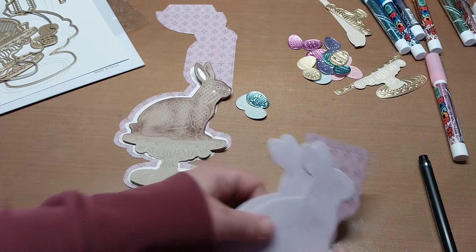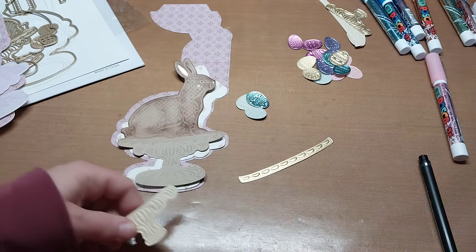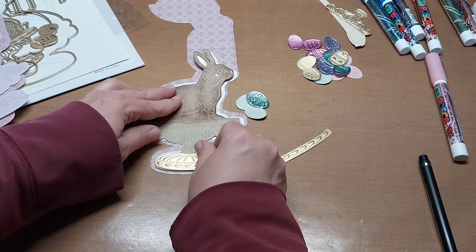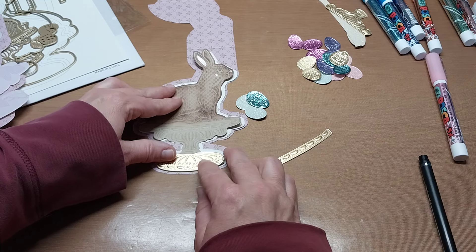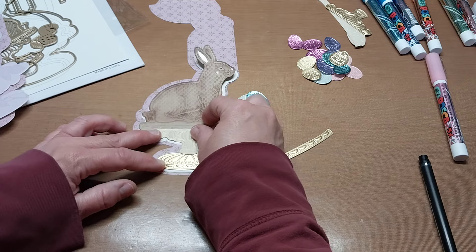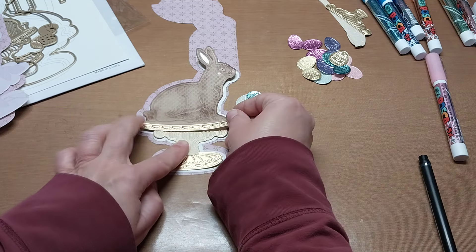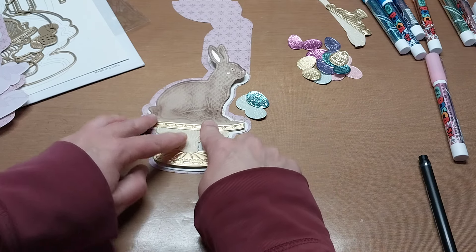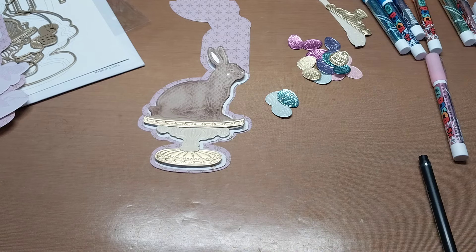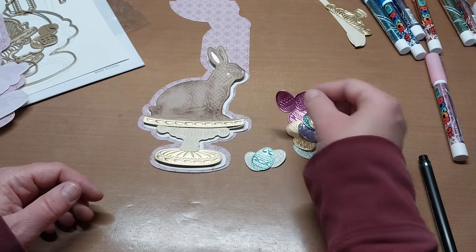I'm thinking the base in matte gold, the middle portion in metallic gold, and the rim piece in gold as well. I like that — that's really pretty. And if we layer up some of these little eggs with some pearlescent ones, maybe a pink and a lavender, that should look really nice and cohesive.